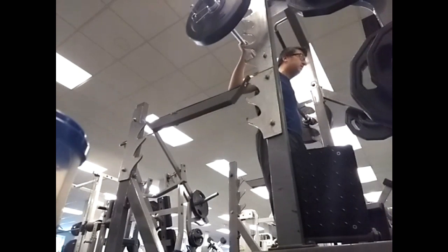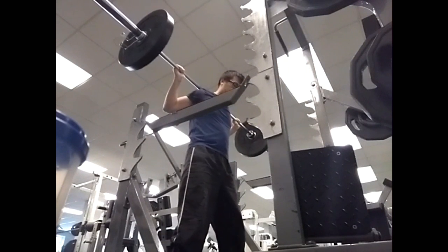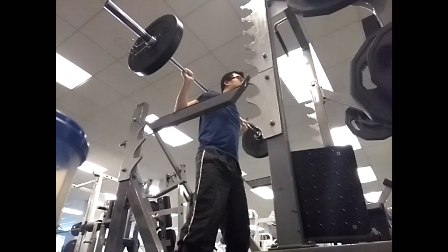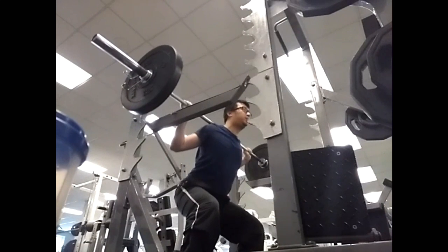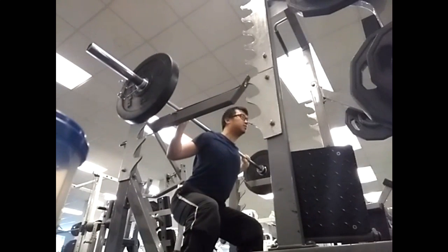You need to keep your back straight throughout the lift, face forward, chest out, abs in, and knees slightly bent so you never lock your knees at the top. When you go down, try to keep your knees behind your toes and bending roughly 90 degrees.